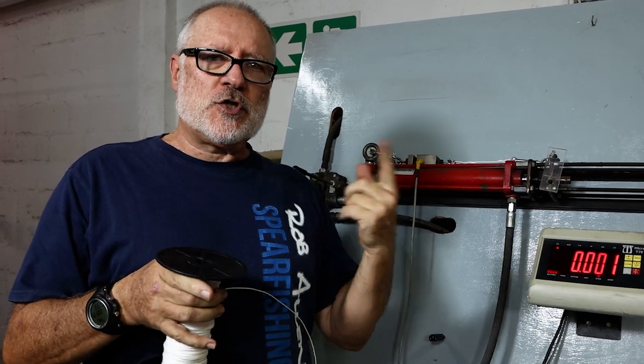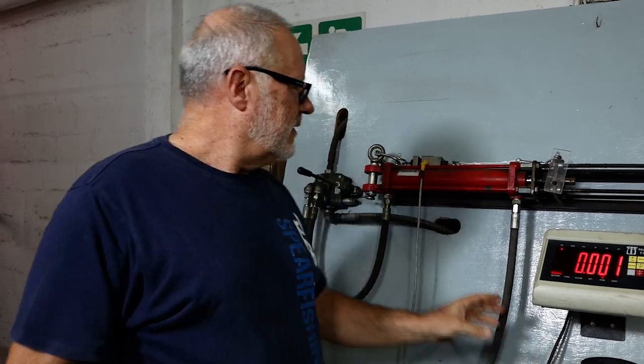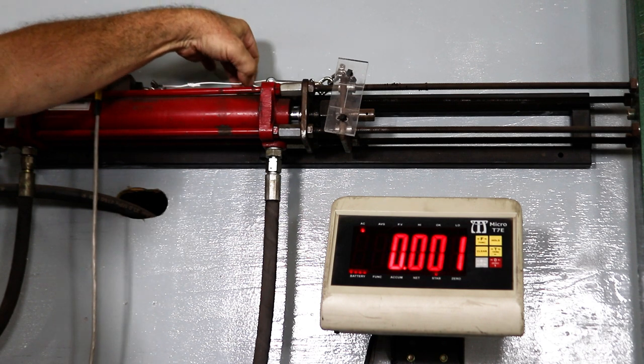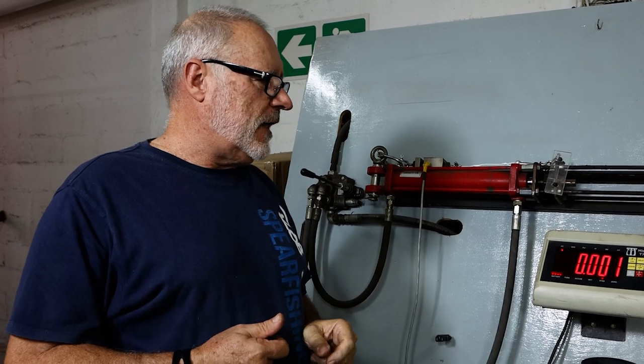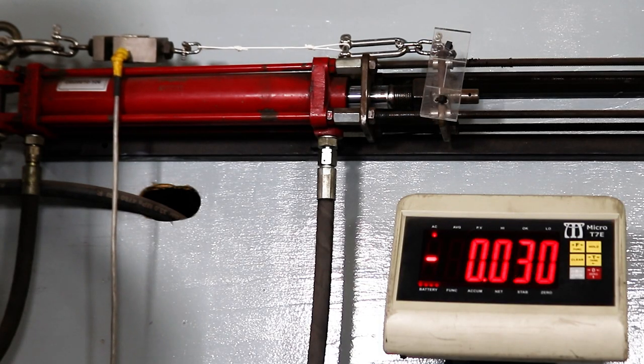So I'm going to demonstrate now the knots we use on our spear line to show you where it breaks. We've set up here between shackles — there's our cord, with a knot on either side simulating what you would do when you tie a knot onto a spear. And now we're going to start loading it. The knots will set initially.